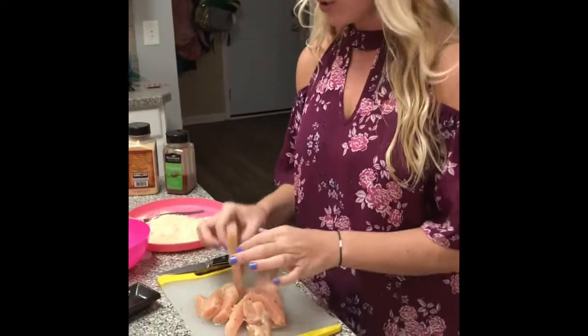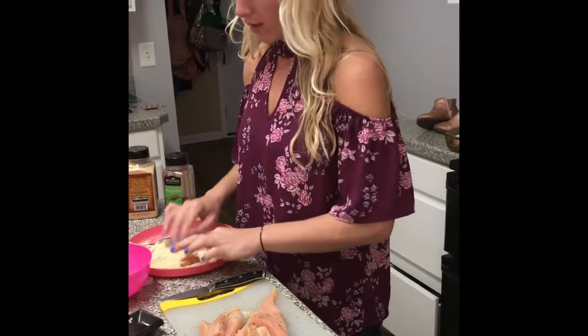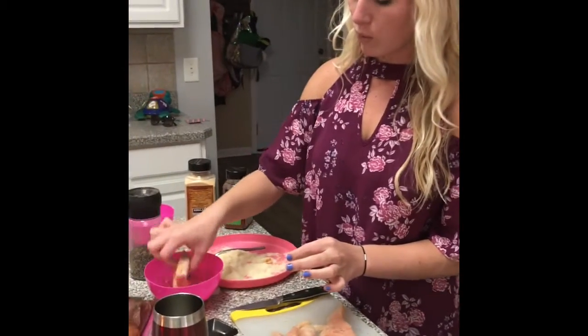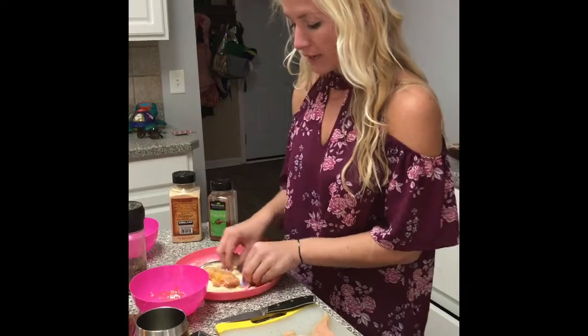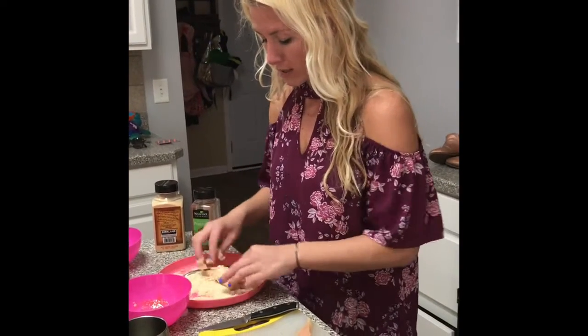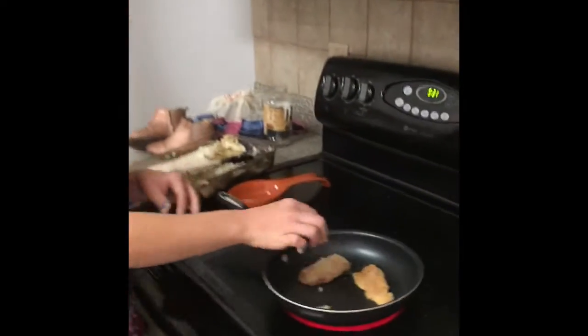So the first thing we're going to do is put it into our lovely little mixture here. Dip it once, make sure it's coated, and then we're going to put it back in there. Super easy, not much to it.